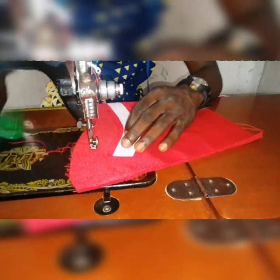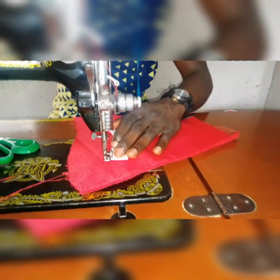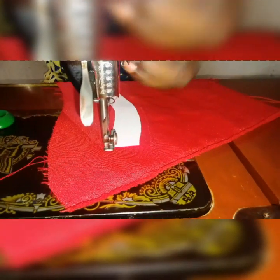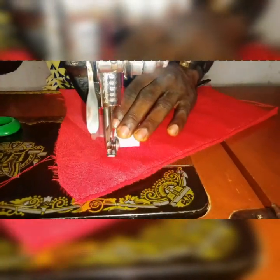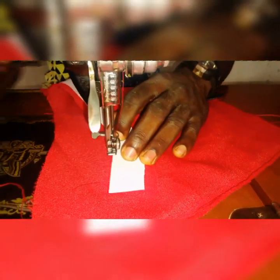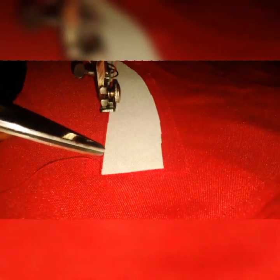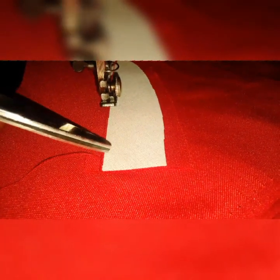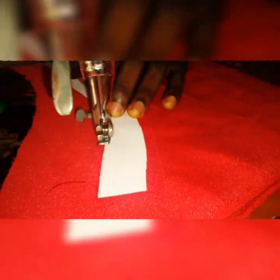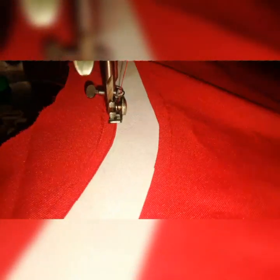You sew in between — you don't sew on the interfacing. You sew like this. Take note of where the needle is passing through. It's just beside the white interfacing, not touching the white interfacing. You leave a little gap. That will give more comfort. So you sew directly, do it carefully.